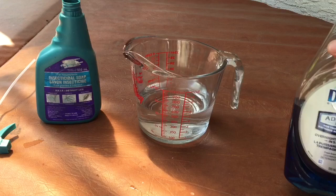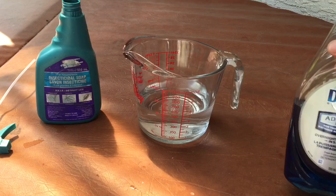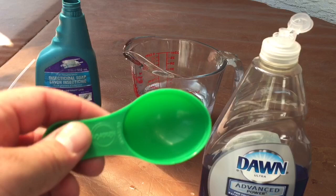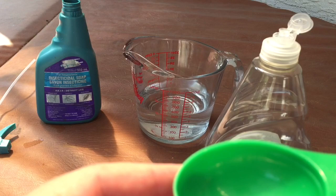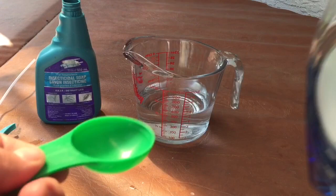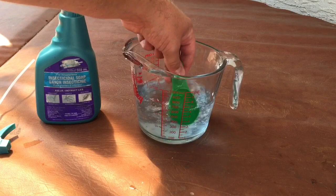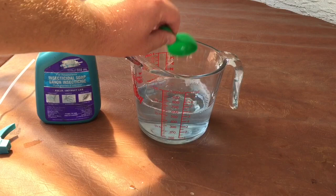The next ingredient we're going to use is Dawn dish soap. I always use the blue Dawn — there is something magical about blue Dawn. Google 'blue Dawn dish soap' and you will find all kinds of different uses for it. I'm going to use this little measuring cup, which gives me 1.5 tablespoons or 22mls — this is just an old fertilizer scoop. We'll fill that up — we want a good amount of dish soap in there. There we go, that is all mixed in there now.